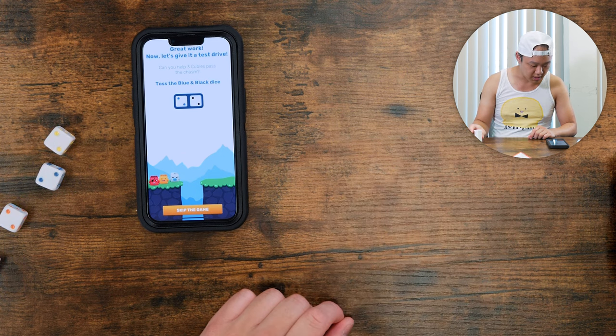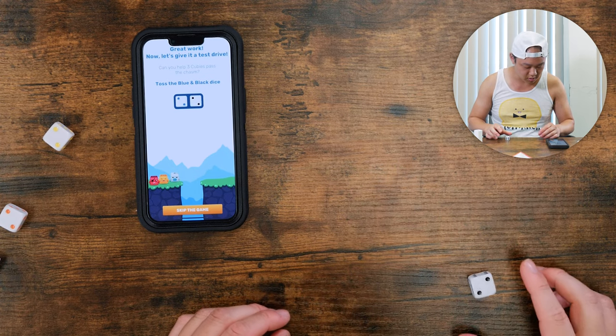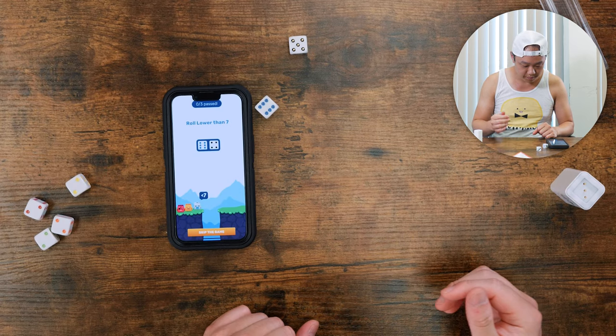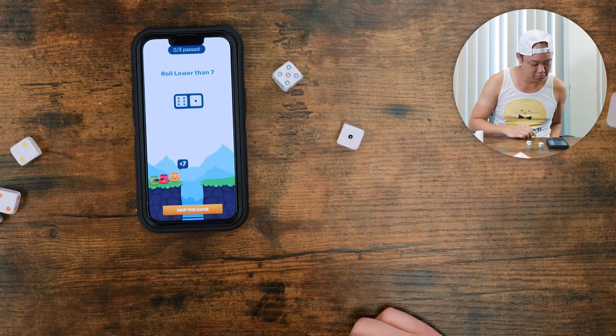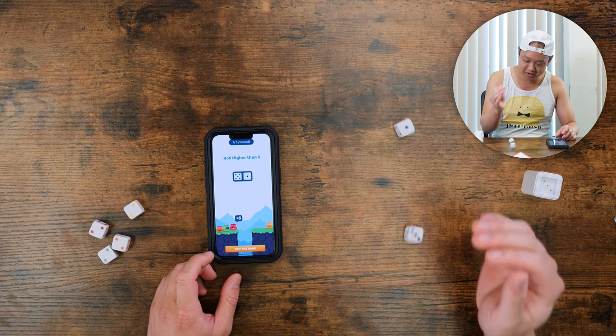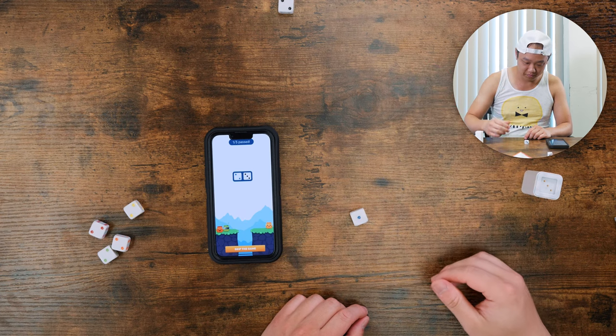Let's give it a test drive. 'Can you help three QBs pass the chasm?' So toss the black and blue dice. We just do that. Roll lower than seven. I rolled it again and it worked. Roll higher than a six. What if you just got stuck here? I said 'Thanos, I've come to bargain.' You cannot do this forever. Actually, I can.